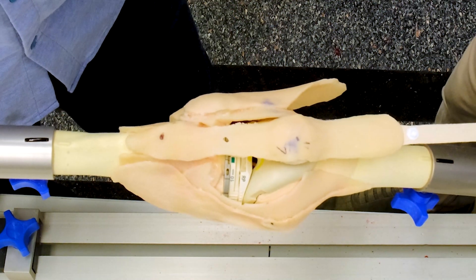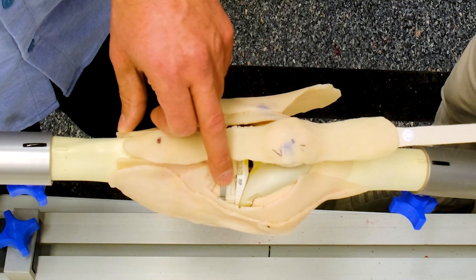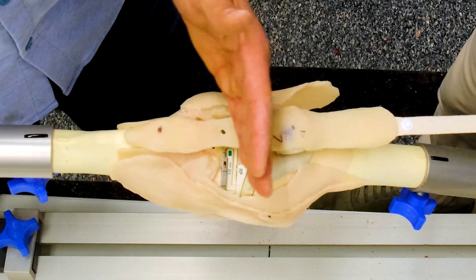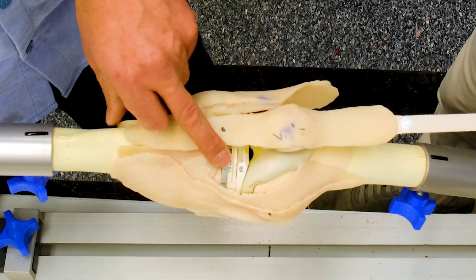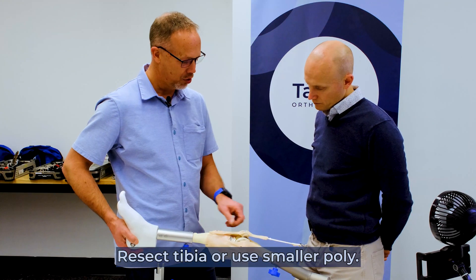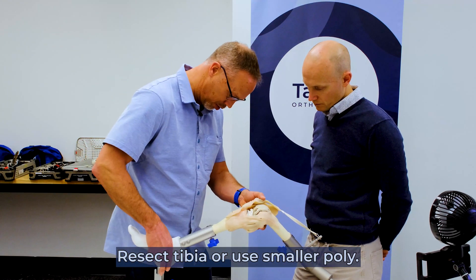Tight in both is an easy fix — it means that our joint is overstuffed. If we're at the lowest polyethylene, then we have to recut our tibia and take more bone to lower that tibial cut. If we've got room to play in our polyethylene, then we can simply put in a smaller polyethylene and see if that corrects our problem. So let's try that and see how that goes.